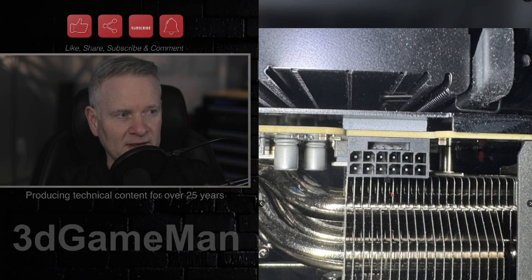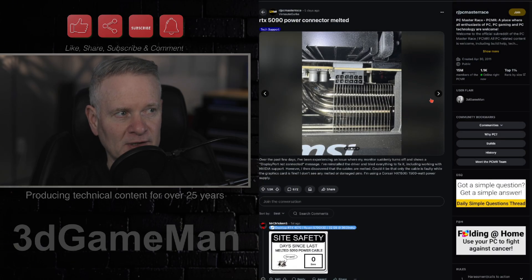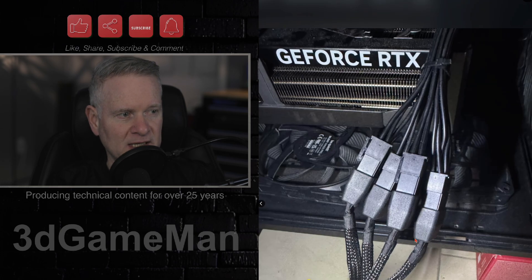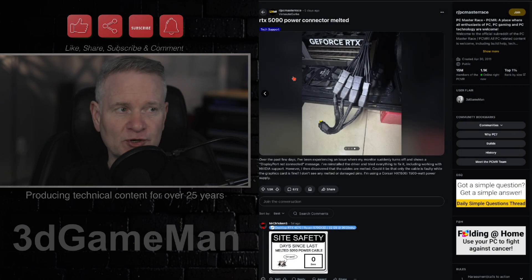However, the connector on the GPU itself does not look like it is damaged, which is pretty lucky. So all that was damaged was the end of the cable, which is good that it didn't, at least, damage the video card itself.